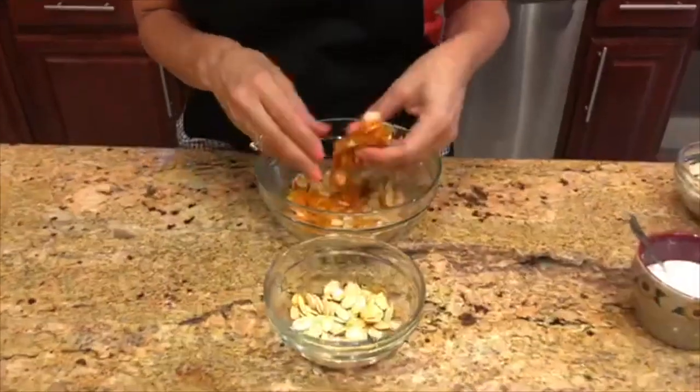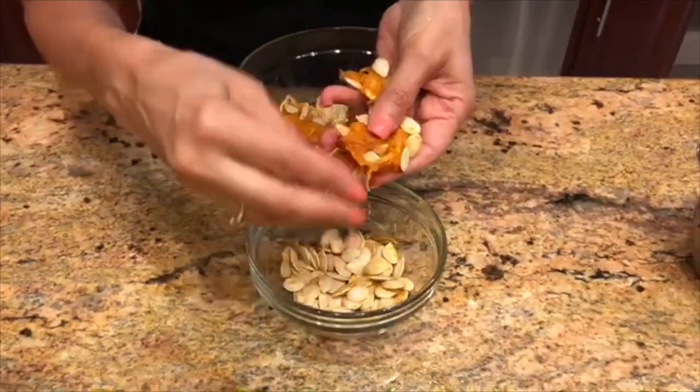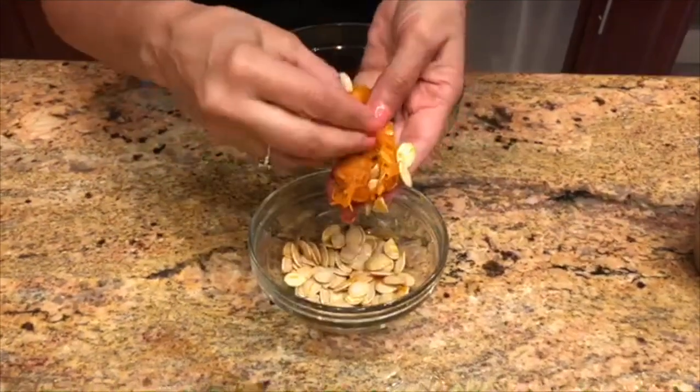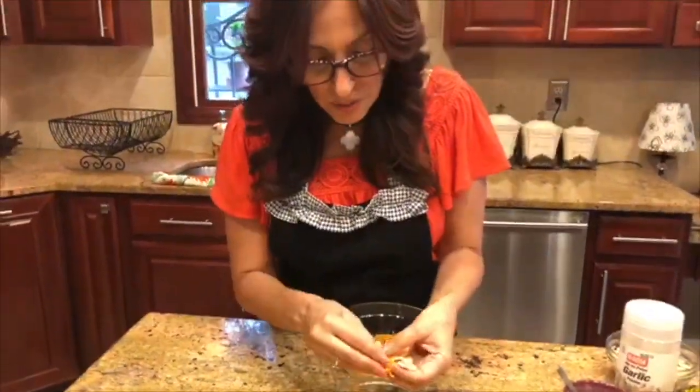What I have here is the remaining pulp, and I'm just going to show you how we pull these seeds. They come right out very easily out of the pulp. What we're going to have to do with these seeds is soak them for about five minutes in some hot water, just to take that extra flesh off.